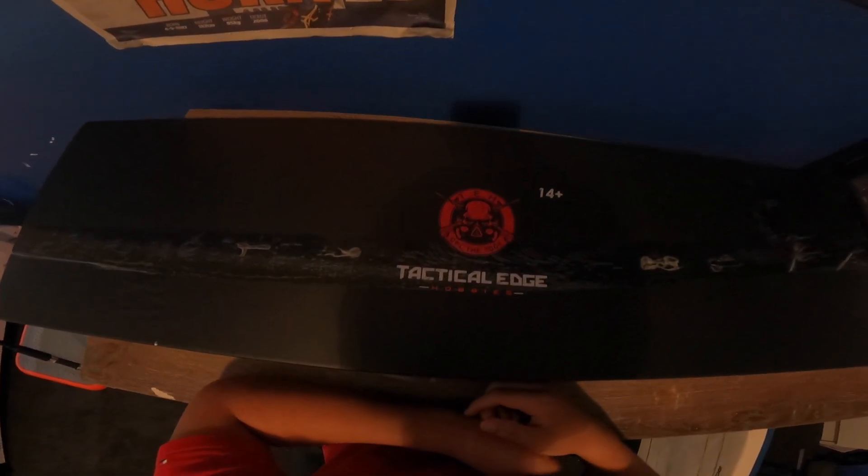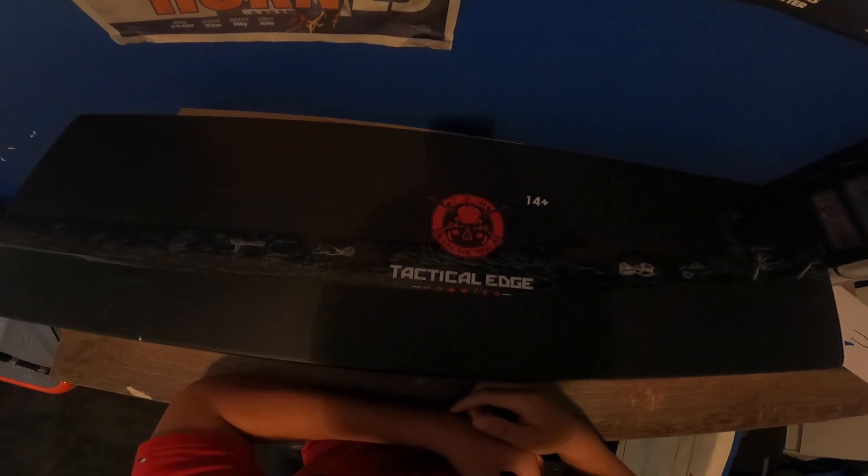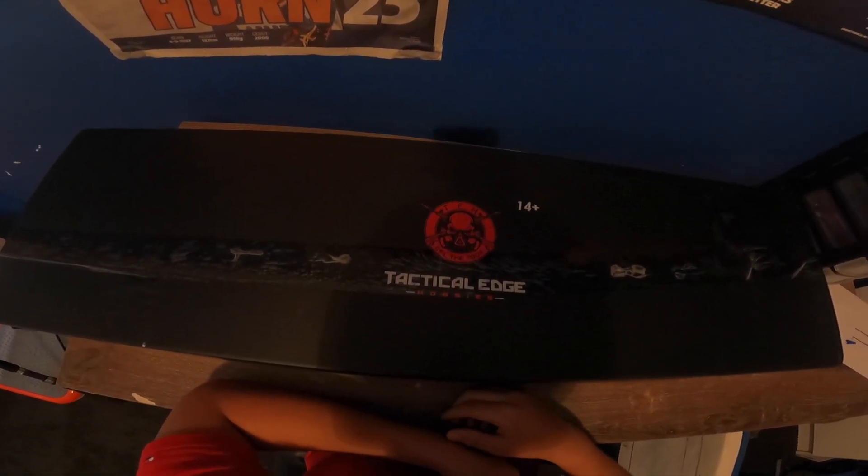Hey everybody, it's me, Midway Job. Today's video we're going to be taking a look at the Mark 6 Phantom CQB from Tactical Edge Hobbies. Let's get into it.